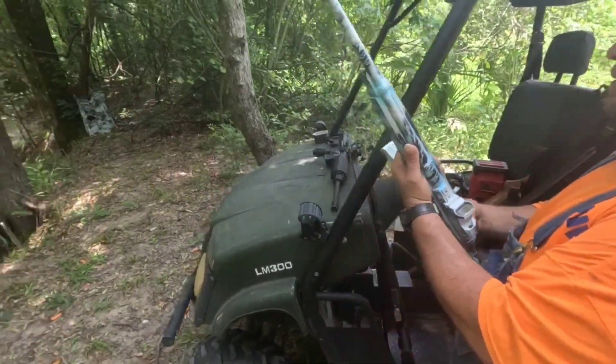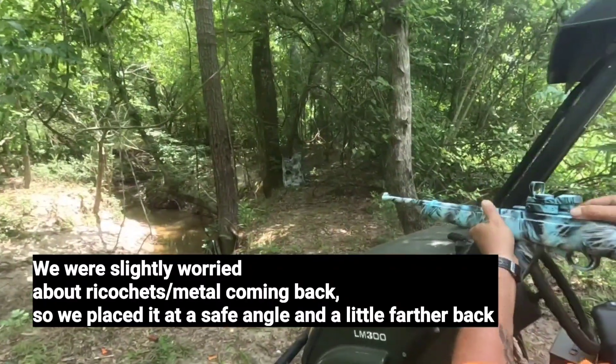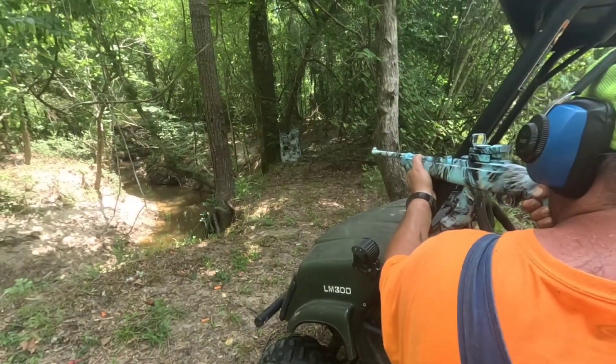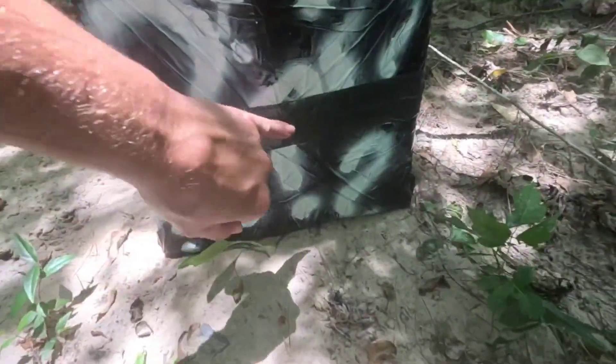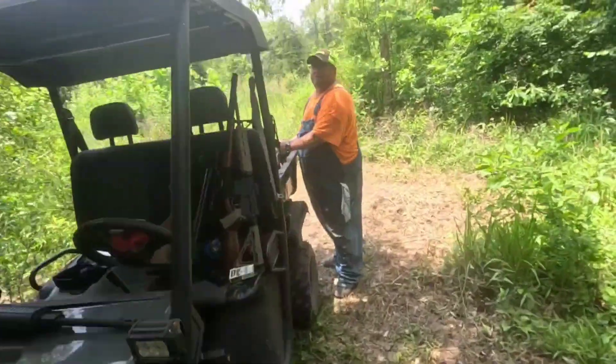Starting off as always, .22 first. Target's way down there. First shot — .22 hit right about there, nothing happened to our watermelon as expected. More than likely just stopped right there on the front. That didn't even make it through the rubber mat — it's stuck in the rubber somewhere. That didn't even go through the rubber.